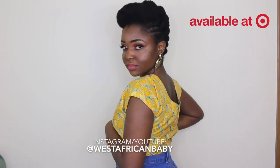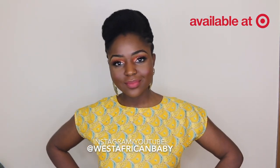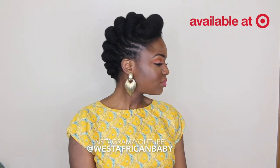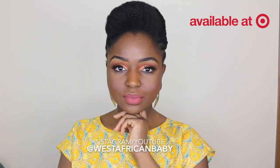Hi guys, welcome back to my channel. Today I'm going to be showing you how I do this really nice and intricate updo on my 4C natural hair. I'm also going to be using Ali K Naturals products to create this. If you're not already subscribed, please go ahead and click that subscribe button down below.